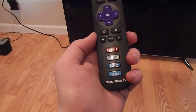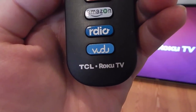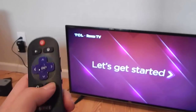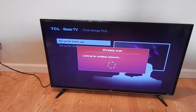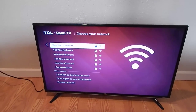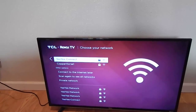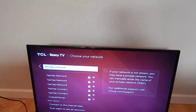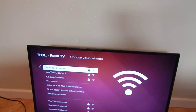Here's the remote - very self-explanatory, very plain remote. We have dedicated Vudu, Amazon, and Netflix buttons. Let's hit OK, let's get started. Home use. It's going to scan for networks - that's awesome. Now which network is it? I'm pretty sure it's the E-connect, which is the faster one, but let me check my phone. Yes, E-connect - that is the one I want. Let's go ahead and hit OK.